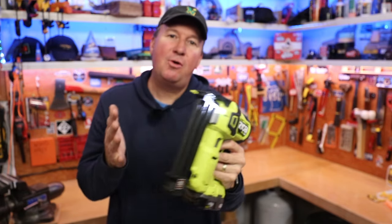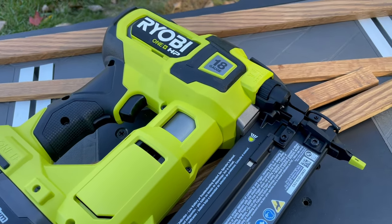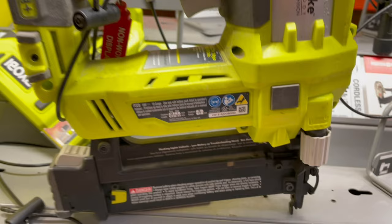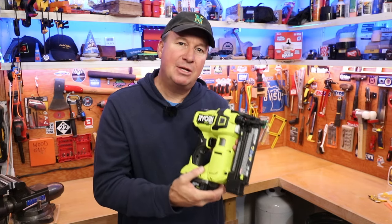Check it out. This is the new Ryobi HP 18-gauge brad nailer. The HP stands for high performance. So this is another version you can select from — they have the original one, and the HP is a brushless motor where the other one is a brushed motor. This has 60% more power and it shoots 350 more nails per charge.